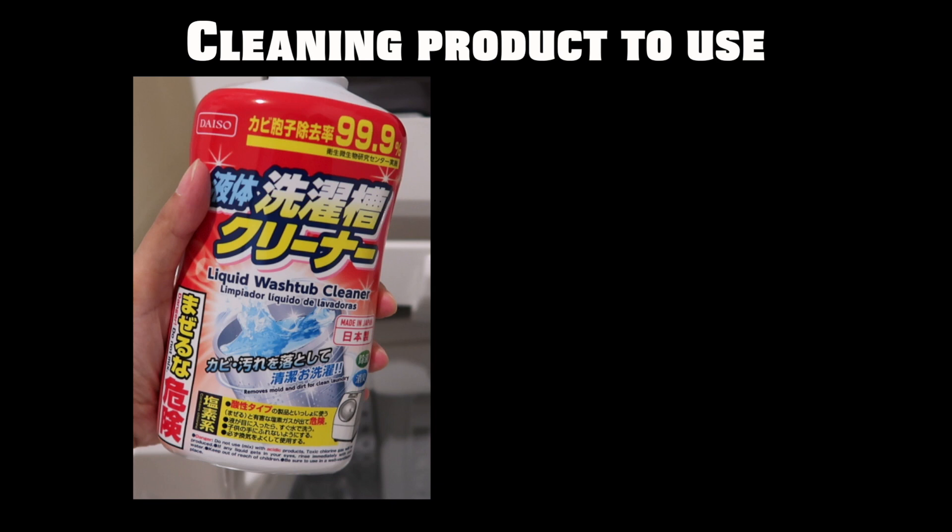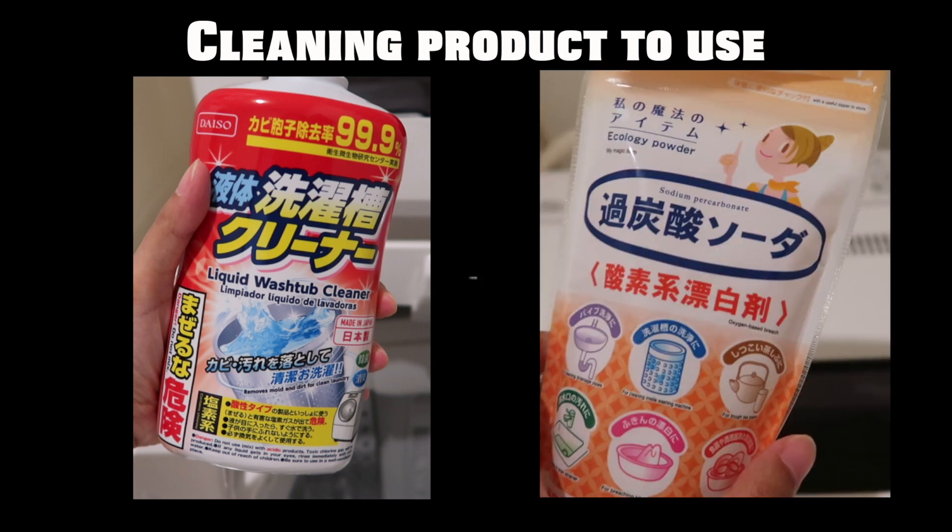In this video, I will use not only one, but two different types of cleaner. Why two? Watch this video!